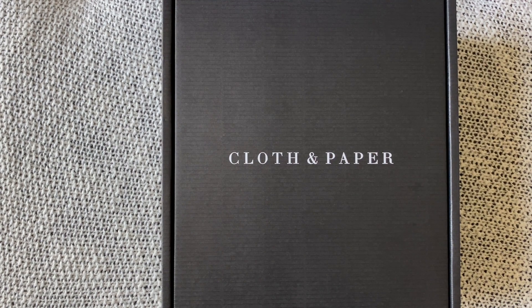Hi everyone, welcome back to my channel! This is Basil and I am coming to you today with an exciting video — I am unboxing two Cloth and Paper planners. I got both A5 ring planners.